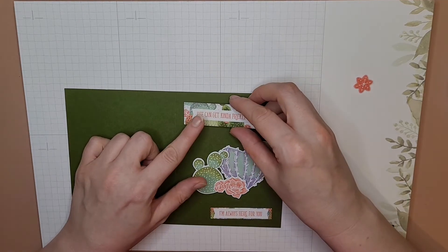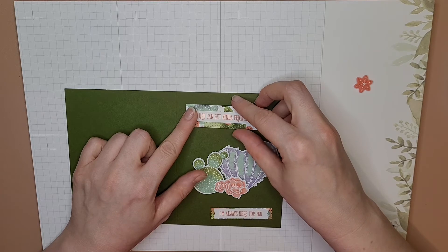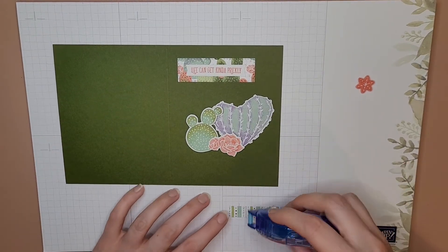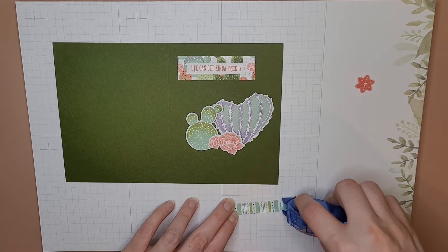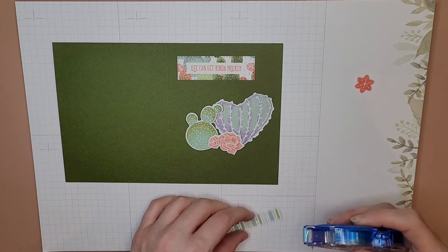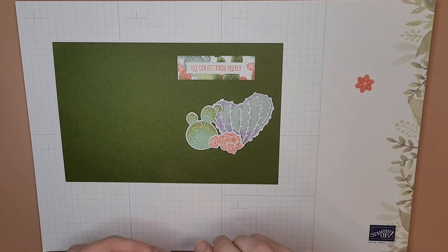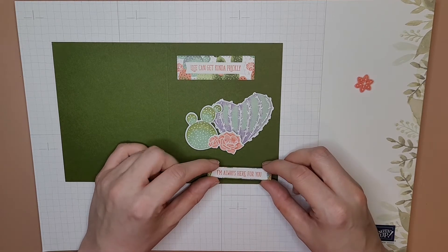'Life can get kind of prickly' — there we go, stick that down — that looks pretty straight. I always just eyeball it. If it's a tiny bit crooked, no one cares. Seriously, no one cares — even stuff in the store that's mass produced isn't glued in the right spot. It's not folded straight.